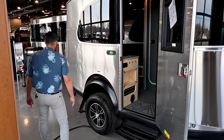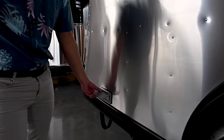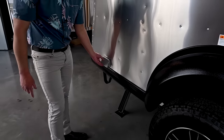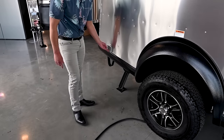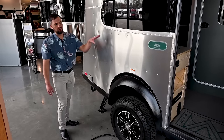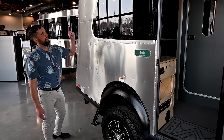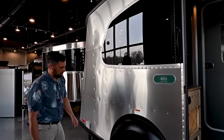In the back there is an electrical outlet. Right now we're plugged into shore power and we're able to power this electric outlet — you'll plug into a portable generator or shore power to power all electrical outlets on board, including the microwave and the rooftop air conditioning, which are both options.